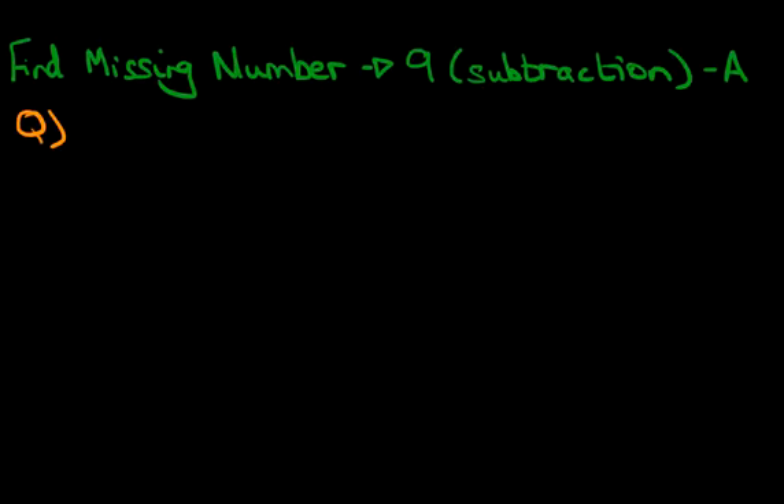Now suppose we have this question here. We've got 7 minus something equals 3. I'm sure some of you will be able to work this out just by looking at the question, but we're going to use different methods so that we understand this fully.